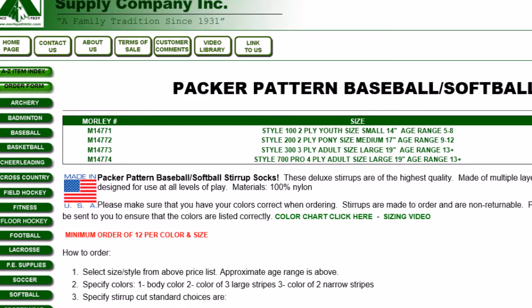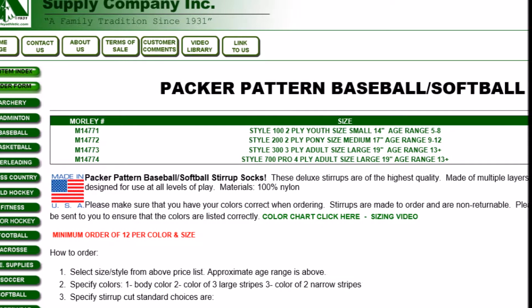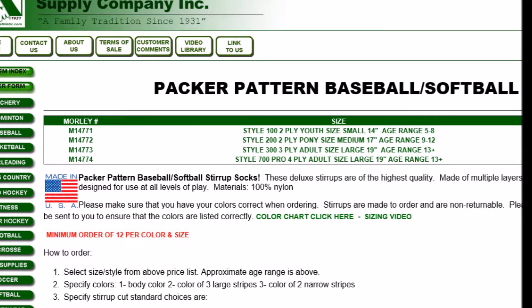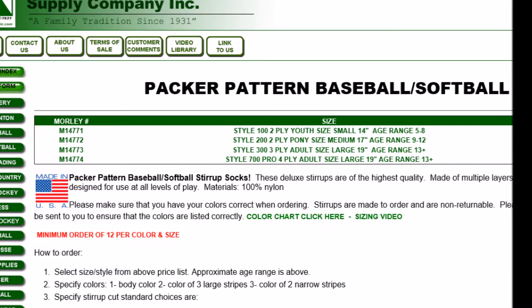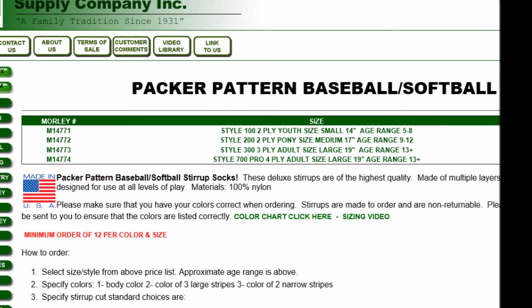You'll also notice that there are actually two adult stirrup socks listed. The difference between these has nothing to do with size — they're the exact same size. It has to do with the fabric. The four-ply is more of a deluxe style with four layers of fabric built into the stirrup.